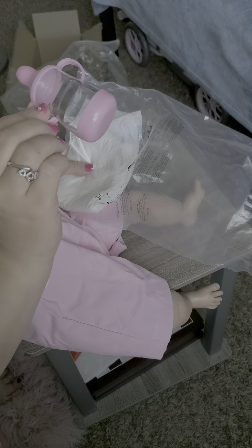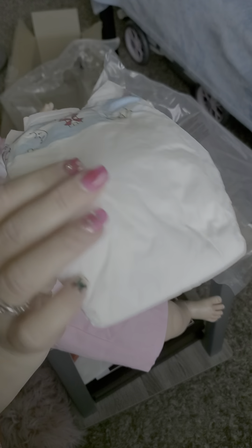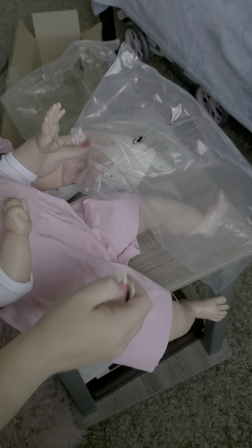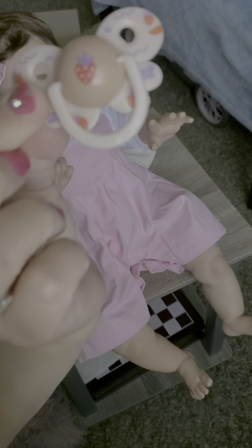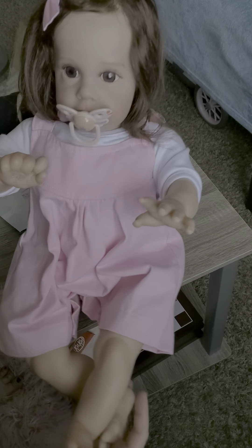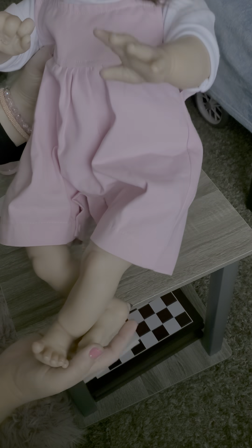She came with a little play bottle, which I'll probably just give to my son for his baby dolls. A diaper - I won't use that plastic diaper on my dolls. And a pacifier - oh, I like it actually, it's strawberries. It goes on good and stays on. Overall I'm pretty happy - I think my kids are gonna have fun with this one.